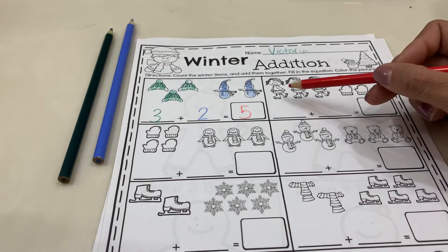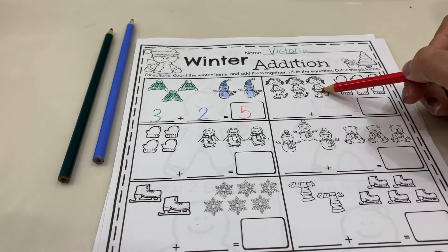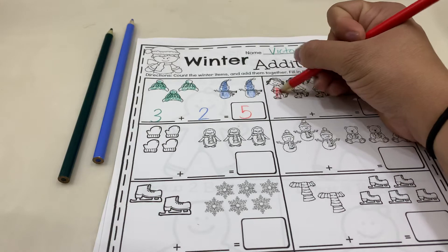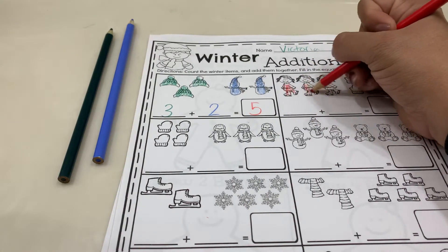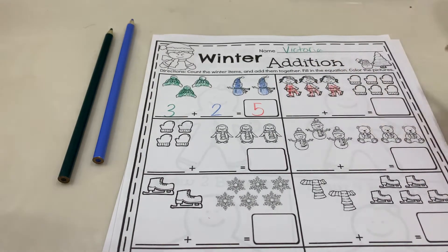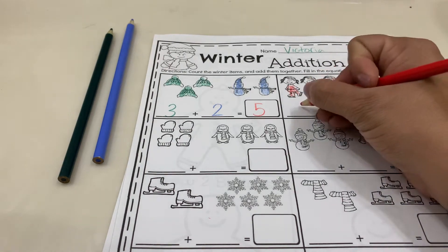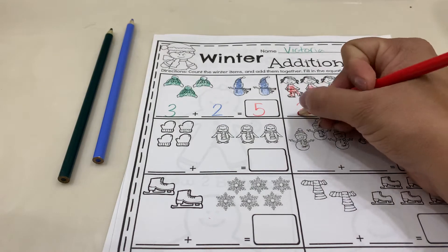So we're going to do the same thing here. We're going to color our girls and then we're going to go ahead and count them. One, two, three. So you guys are going to write your number three.